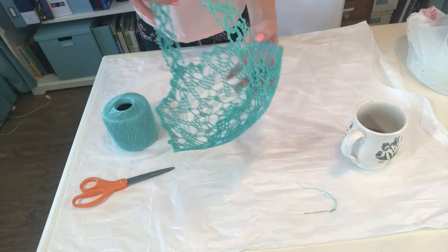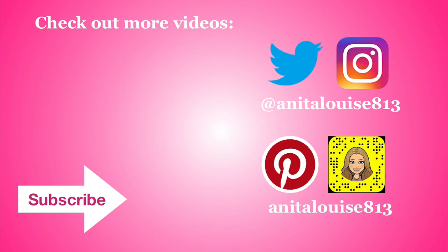And once you've done that, the basket is all finished. Thanks for joining me guys. I hope you enjoyed the basket tutorial and I hope your basket turns out just adorable - have a happy Easter! If you liked this video, go ahead and hit subscribe so you can see more videos like it and give it a thumbs up. Thanks guys, I'll see you next week.